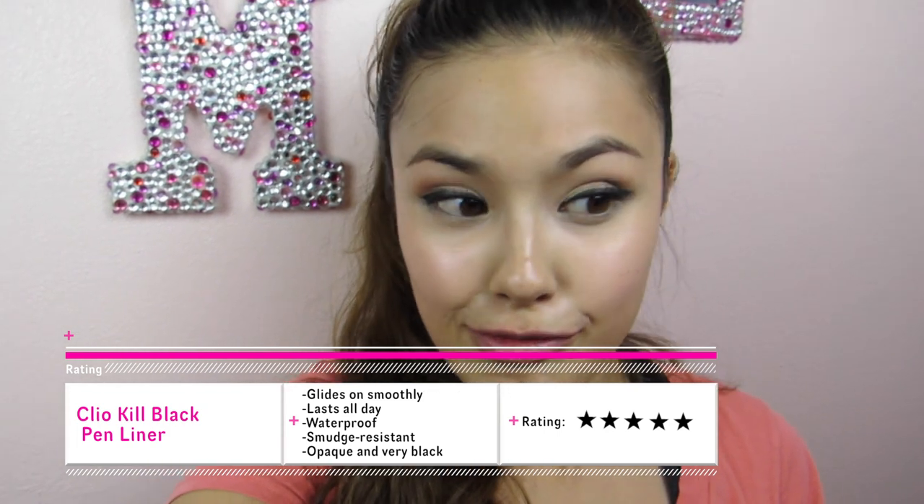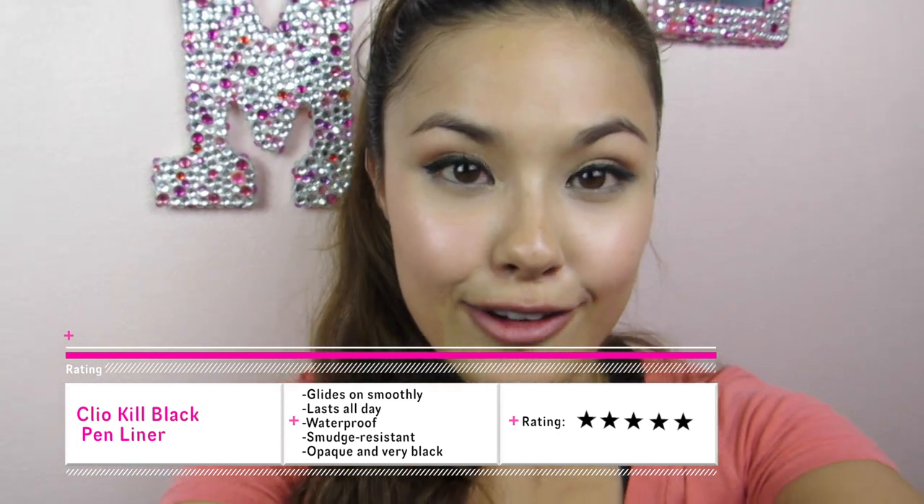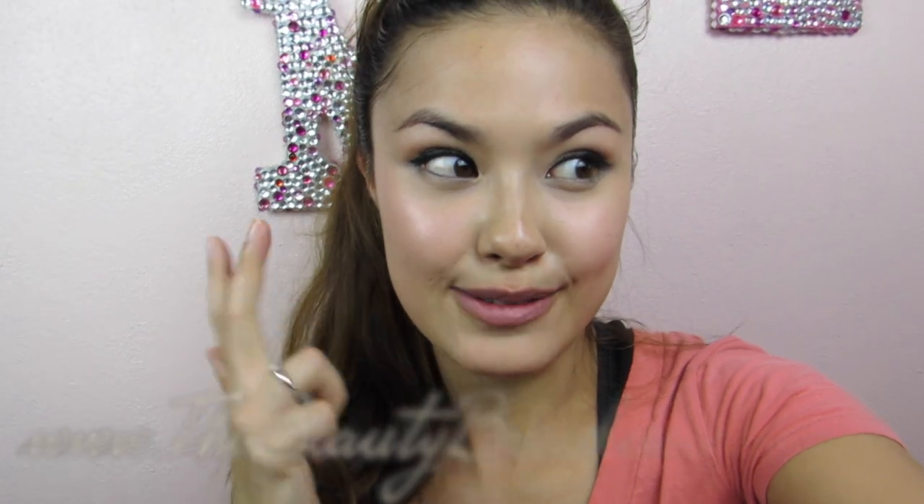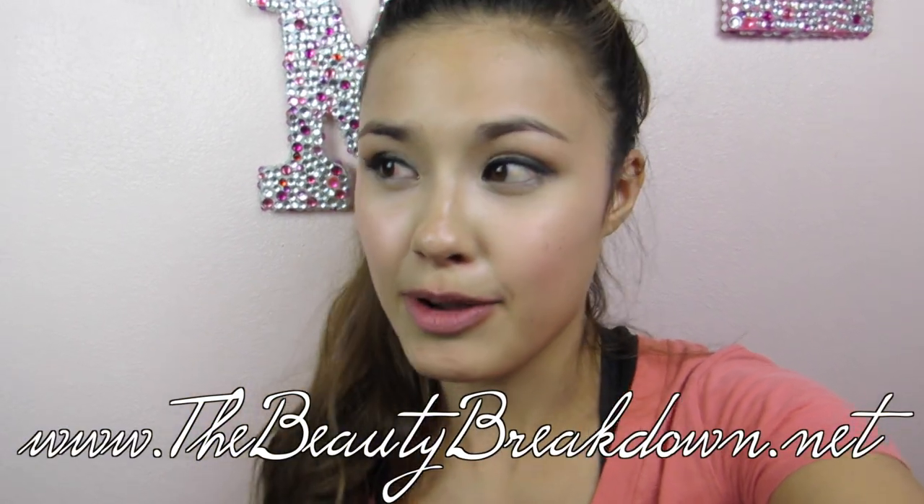I recommend this to pretty much everyone. It's the type of liner that once you find it, you don't have the need to try any other black liquid liner. I hope this is helpful for you guys who were looking for a review of this product. As always, don't forget to rate, comment, subscribe, share with your friends and family, check out my website for other reviews and travel posts, and I will see you guys in my next video. Bye guys!